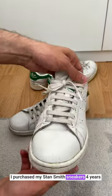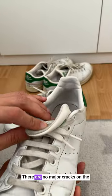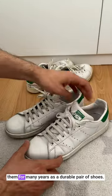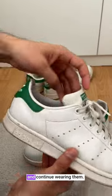I purchased my Stan Smith sneakers four years ago and I have been wearing them constantly. There are no major cracks on the exterior or sole of the sneakers. If you take good care of them, you can wear them for many years as a durable pair of shoes. I will wash the shoelaces and continue wearing them.